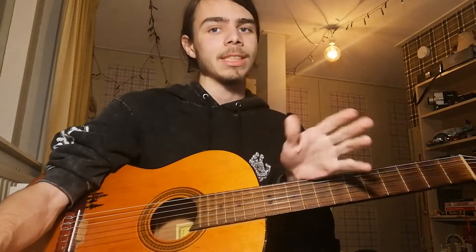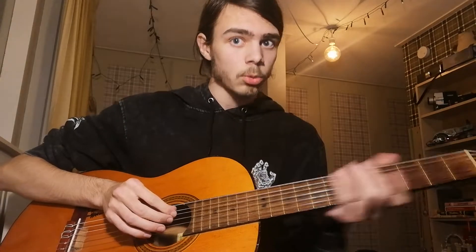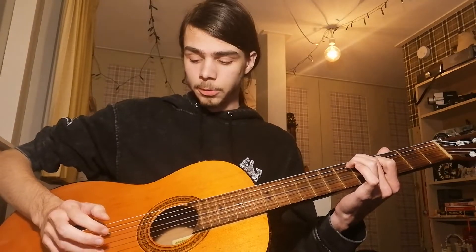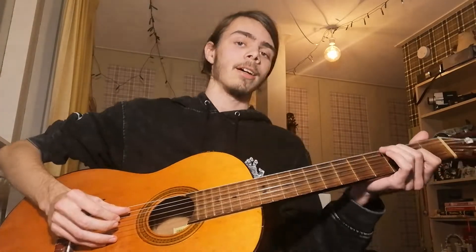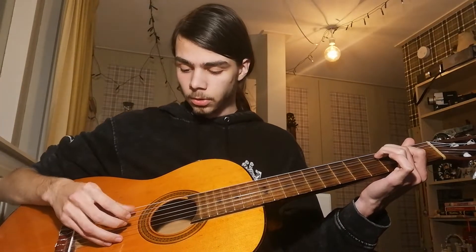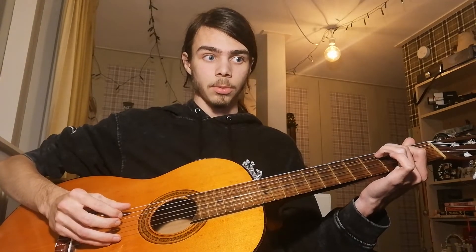Next we're going to do the picking pattern, which is quite doable and not very tricky. You're going to grab the second string with your thumb, then the third string with your first finger, then your thumb again on the second string, then your second finger on the fourth string, and just repeat that.